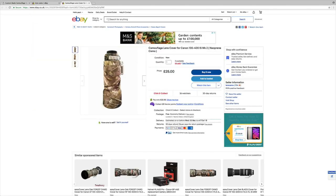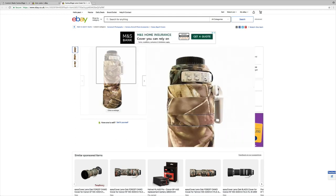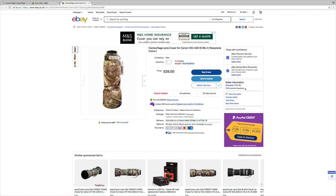I just want to pop over onto their eBay shop. Their eBay seller name is Lens Camo — as you can see here, with 1154 purchases on record and obviously that will gain more traction over time. Here we can see a camouflage lens cover for the 100-400 IS Mark II for £25 — amazing value. That includes free UK delivery. If you are an international purchaser you may have to pay a small fee for delivery, but for that sort of price I don't think you can beat it.